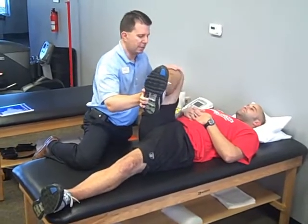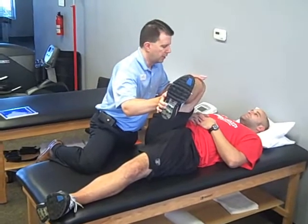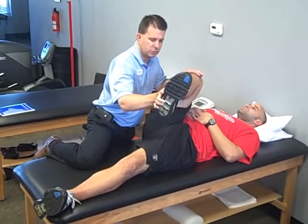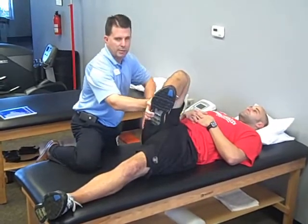Some of the newer studies coming out talk about taking the muscle to about 30 to 40 percent of its capacity, holding that for a minute, doing that three repetitions, and the athlete should feel a release in this hip area here.